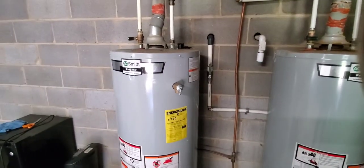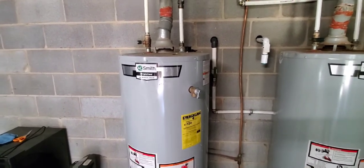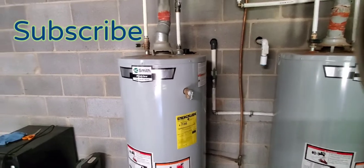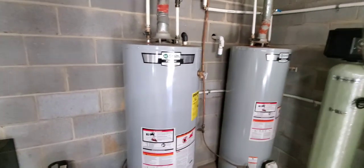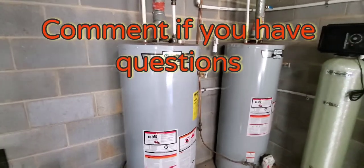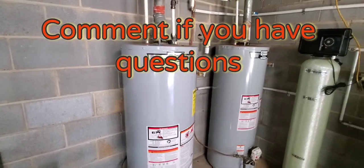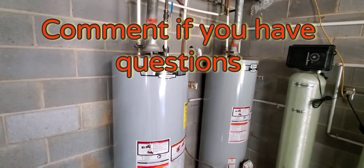That should fix your rotten egg smell in your water. If you found this video informative, give it a thumbs up. If you like my videos, please hit that subscribe button — subscribing supports me and all my videos. Hope you all enjoyed this and found something informative. Thanks for watching, and until next time, have a good one.